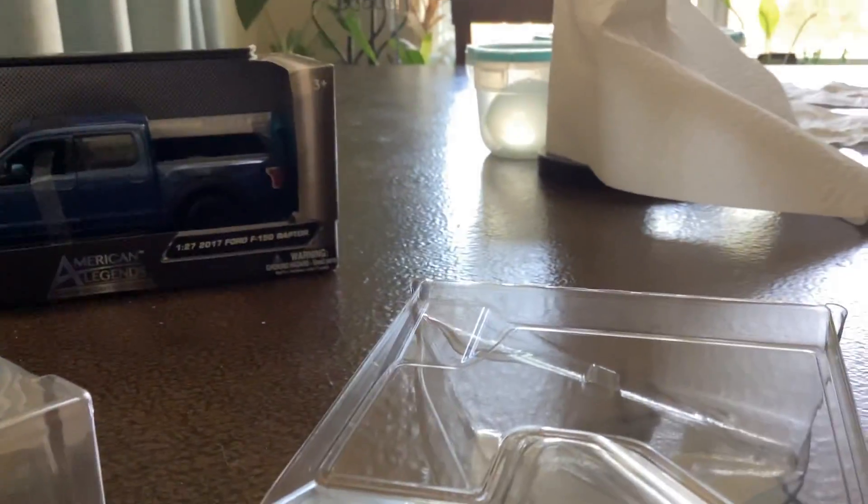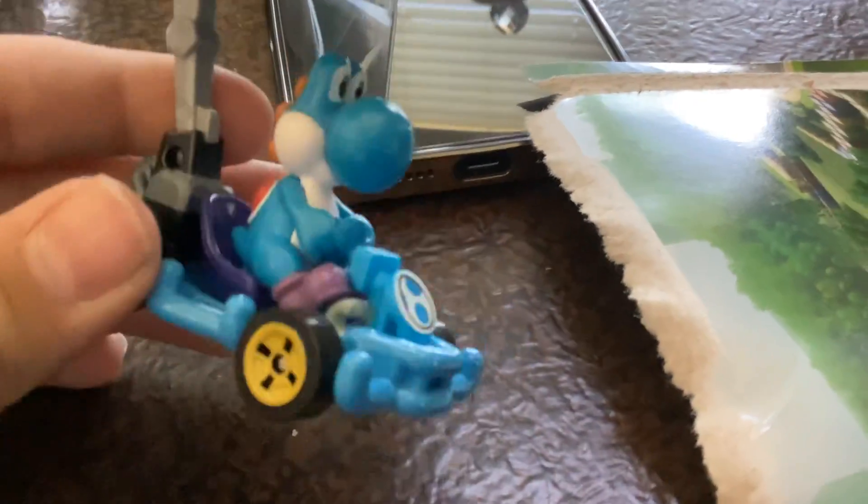He also bought this. This is my new Yoshi Super Glider Mario Kart. We already finished unboxing him, but look at him. Look at the super glider as well.